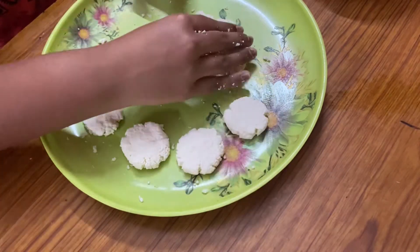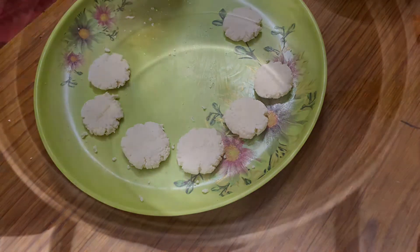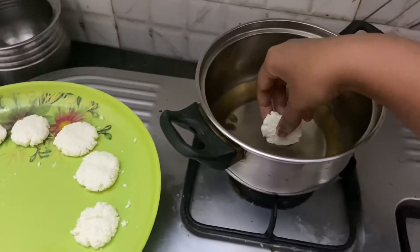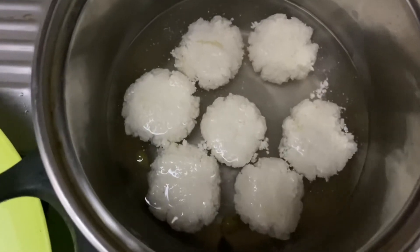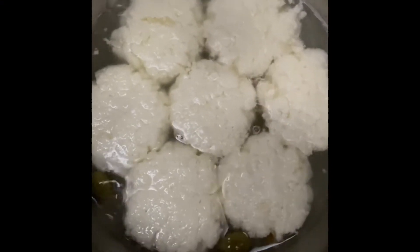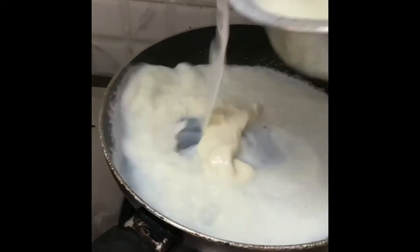Now let's prepare all of them. It's time for us to make sugar syrup, adding a few elaichi into it. We need to add the rasgulas when it's nicely boiling so that they increase in size — you can actually observe this: they have increased in size, isn't it looking so beautiful? After that we need to soak them in sugar water.